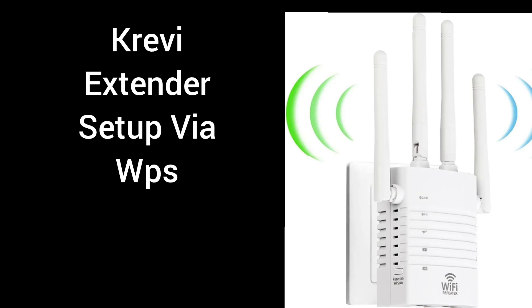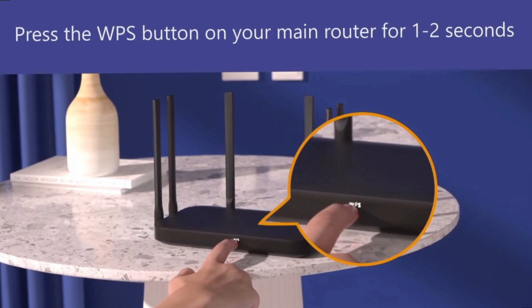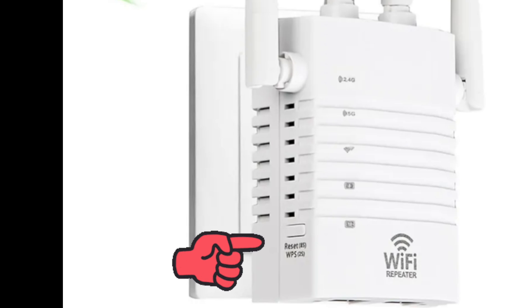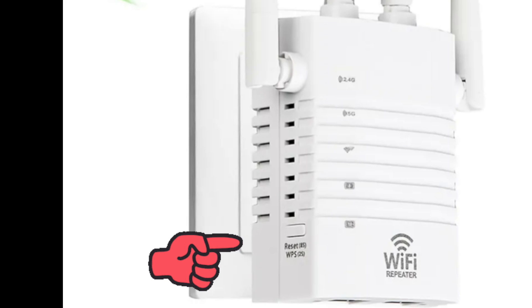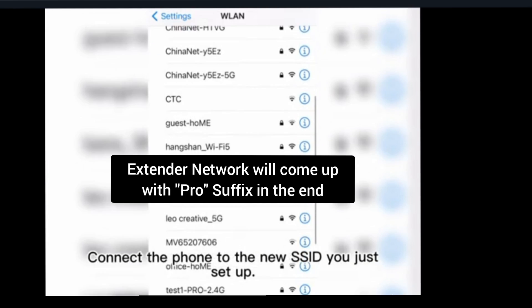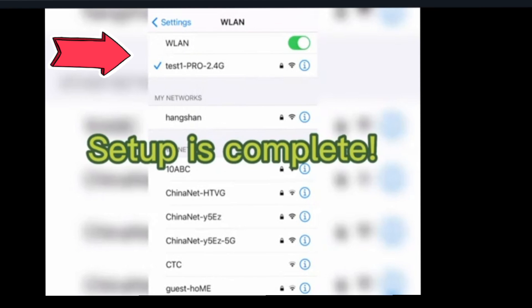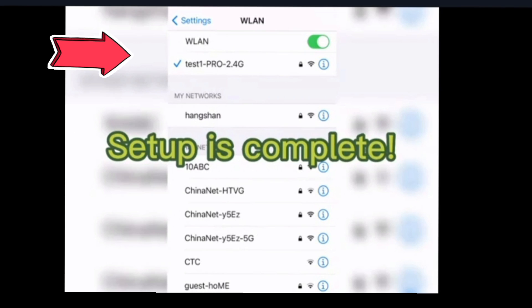Once you have a stable power LED, we can start the WPS setup. Press the WPS button on the router, and within two minutes press and hold the WPS button for around two seconds on the extender. You will see a blinking light on the extender, and within two minutes the light will stop blinking. The extender will set up with the same name as your router's Wi-Fi name with 2.4G or 5G as a suffix.